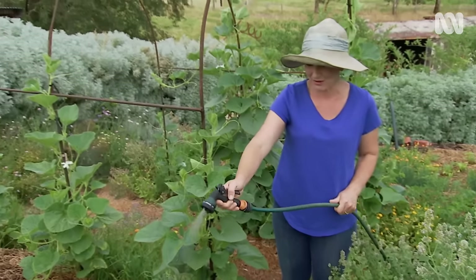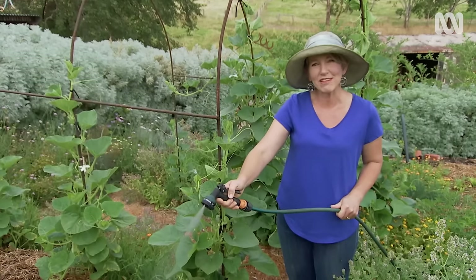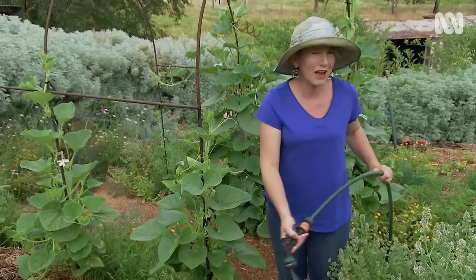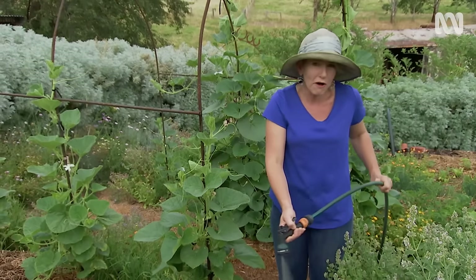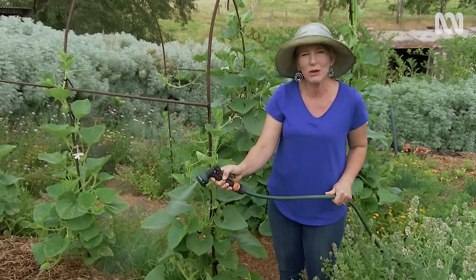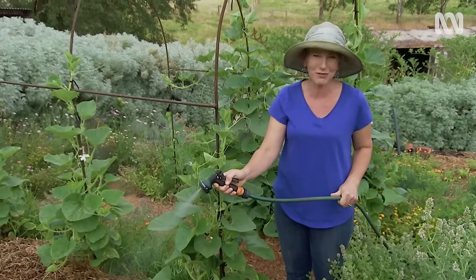When it gets hot — and believe me, it gets really hot and dry here in the Adelaide Hills — I need to water my veggies daily, if not more, to get them to survive. That's a bit of a challenge when I'm busy working or off travelling. So I've got a way that I can grow veggies and get them to survive on just once a week watering, even in the hottest weather.